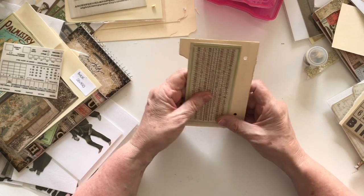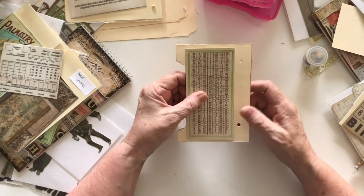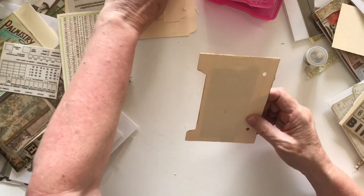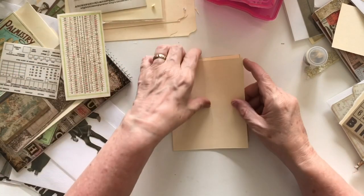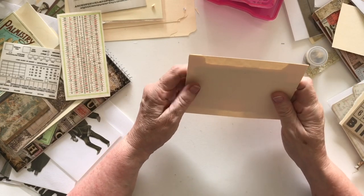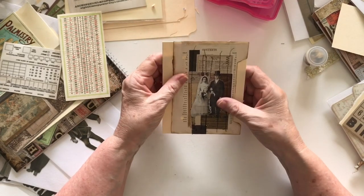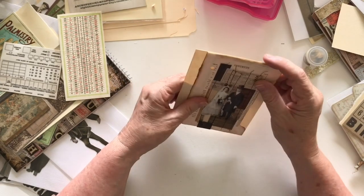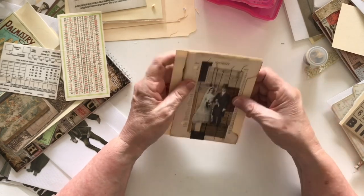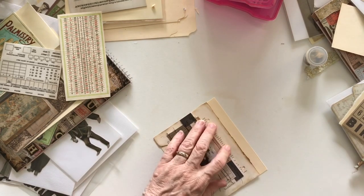I'm not sure — I've just had another thought. I might stick another piece on here and have this as a pocket like this. That's what I'll do, and then I'll decorate the back of that pocket so you'll have a little slip in here. Let's just cut this off.